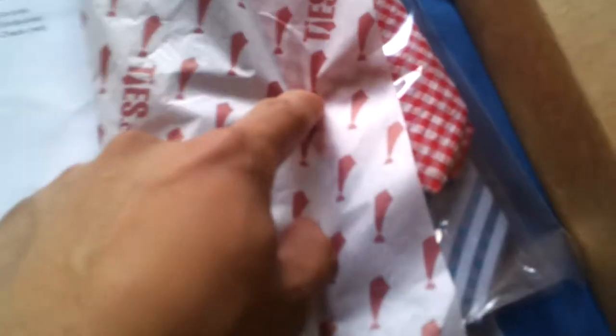This is the box that it came with — it was a little weird at first when I got it, as far as opening it. Usually it's just a straight box, but here you have to split it in the middle, then unhook the sides, and then open it. The ties are paper-wrapped from Ties.com.